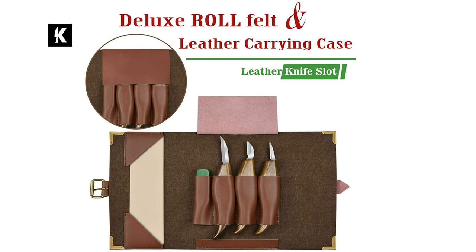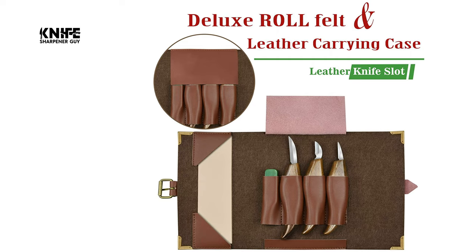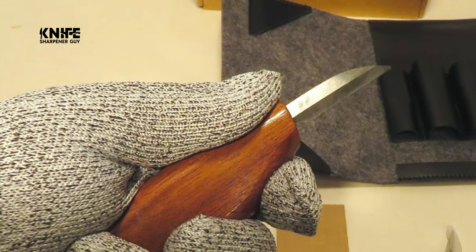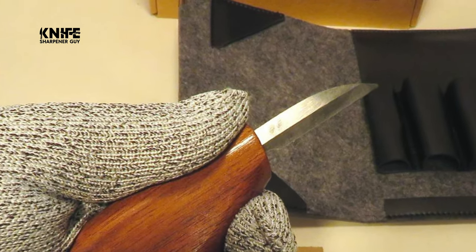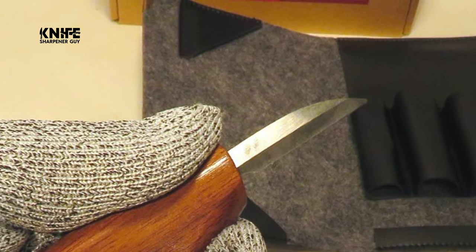The exterior of the storage case is made of premium thick felt, protecting accessories against dust, dirt, and scratches. The interior slots are made of leather, keeping the carving tools in place and organized. An elastic band is ingeniously designed to keep the interior contents contained securely.